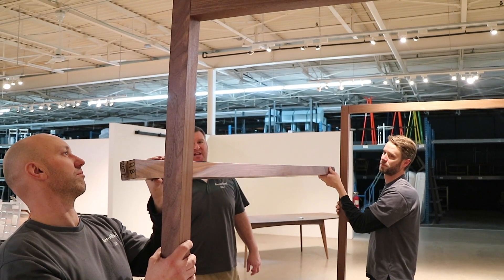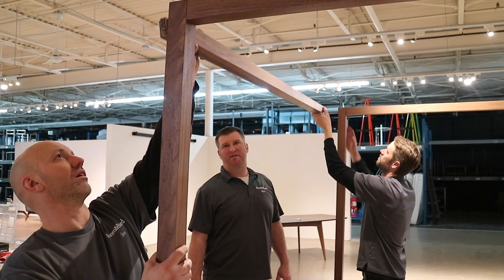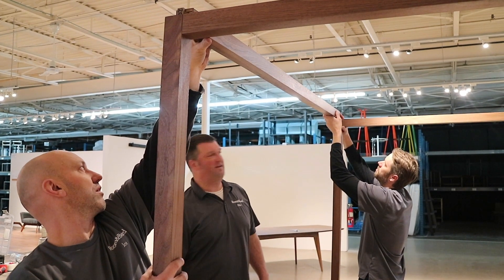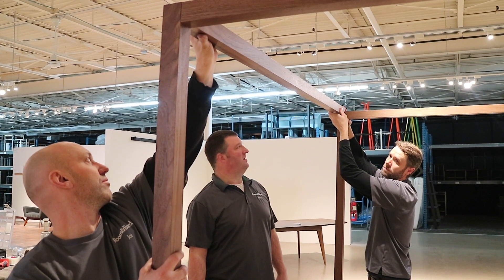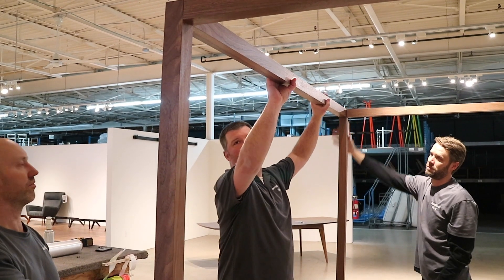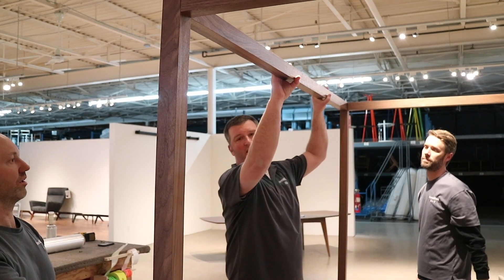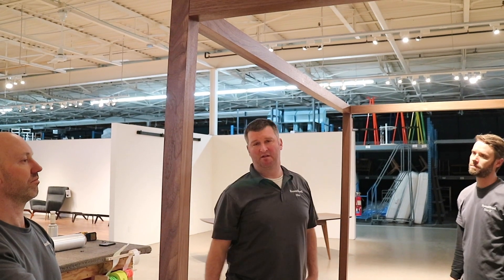So now put this canopy piece in — Dave and Joe are going to slide it in from the top. One of the best ways to do that is to have two people doing it; sliding it together makes it go down a little bit easier. If you have one person in the middle it's a little bit tougher, so this is a two-person job to make it easier for yourself.